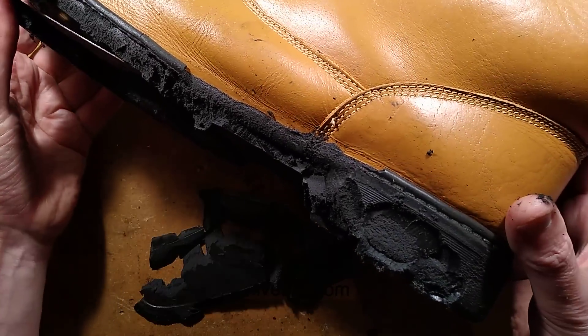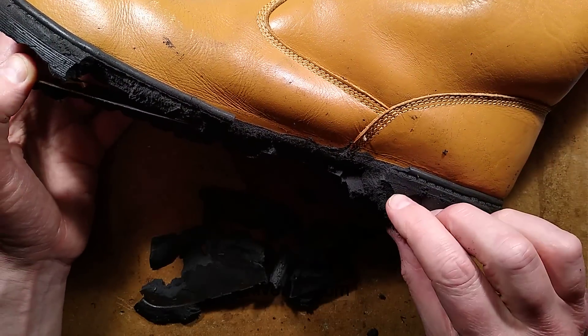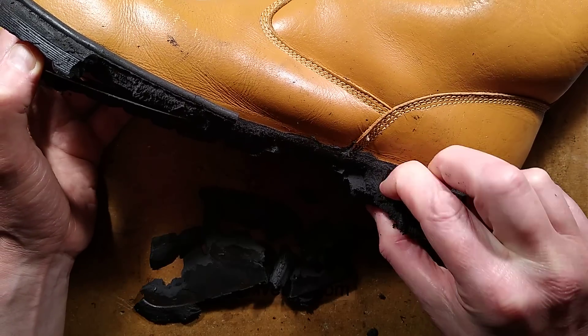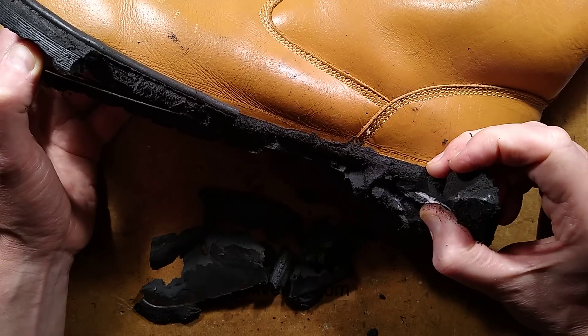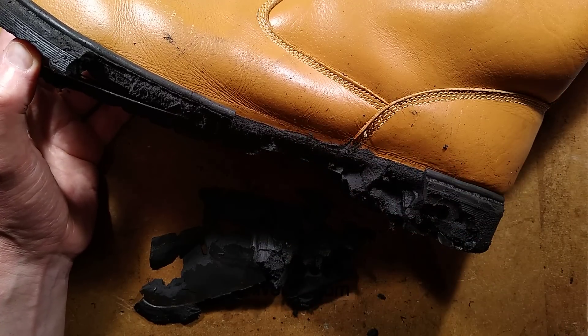I guess it's time for the bin then, because these are absolutely destroyed. So if you have any ideas why this has degraded in this way and just basically started crumbling like marshmallow, let me know in the comments down below. It's quite an unusual failure.